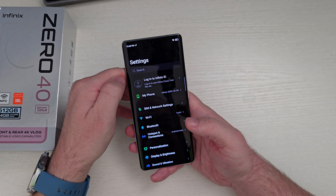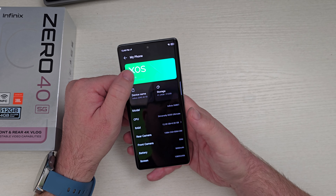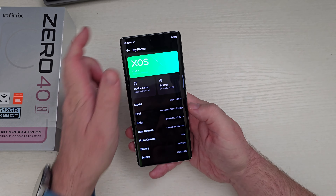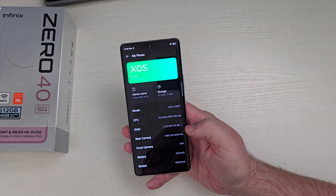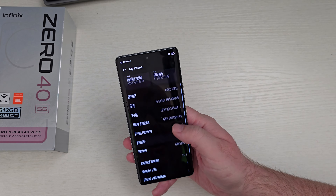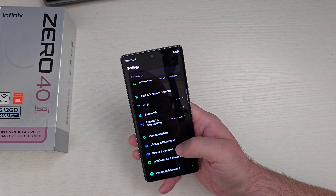Going into settings, if you're used to Chinese-made phones, it's basically the same setup — you can check for updates right here. You can see it says Dimensity 8200 Ultimate, 12 gigs of RAM — the other 9 is virtual RAM — 108-megapixel camera, 5,000 milliamp battery. It gives you all the specs on here, which is cool. I wish American phones would do something similar. You can also change the refresh rate all the way up to 144Hz.